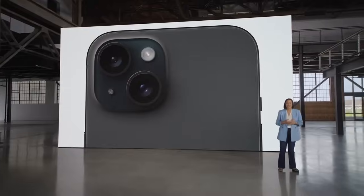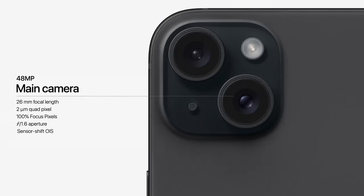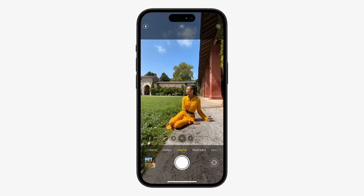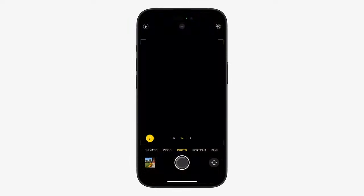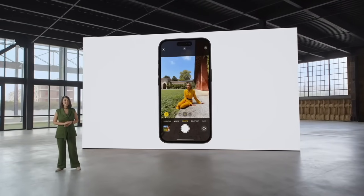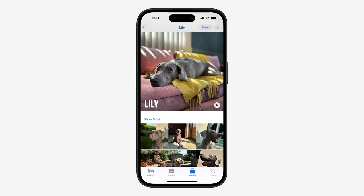We're bringing an amazing 48-megapixel main camera to iPhone 15. It's built for shooting sharp photos and videos every day with a quad-pixel sensor and 100% focus pixels for fast autofocus. This year, we're introducing the next generation of portraits on iPhone. Using machine learning, we can detect when there's a person in the frame and capture depth information automatically, so you can turn it into a stunning portrait right away or later in the Photos app. It even works with dogs and cats, so you can have more portraits in your pet's album in iOS 17 automatically.